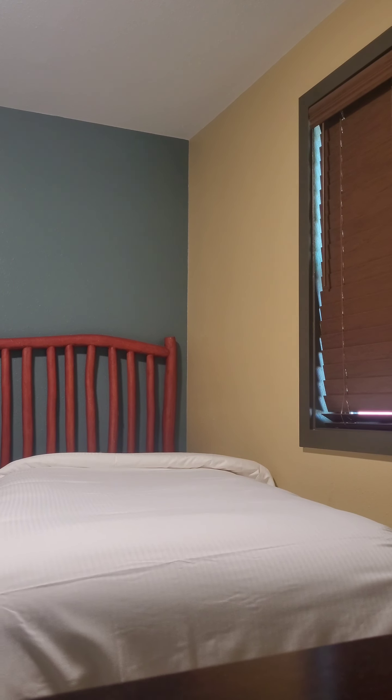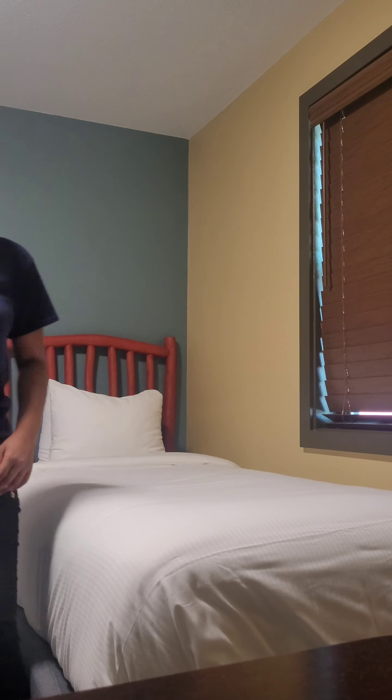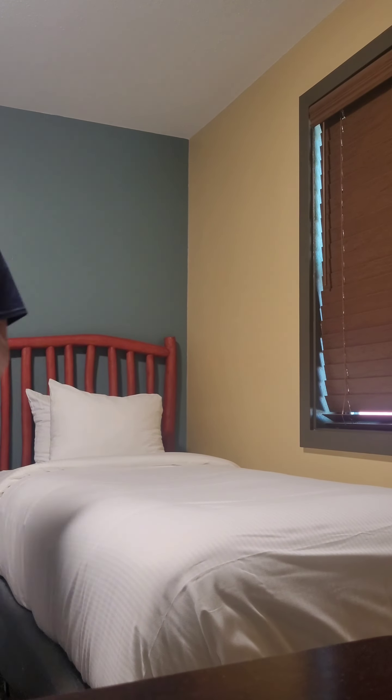This is my favorite part — the tucking. We're folding, folding again, and now tucking everything under very neatly. My supervisors taught me something a little different. And the pillows — you just need to ensure those are tucked as well.